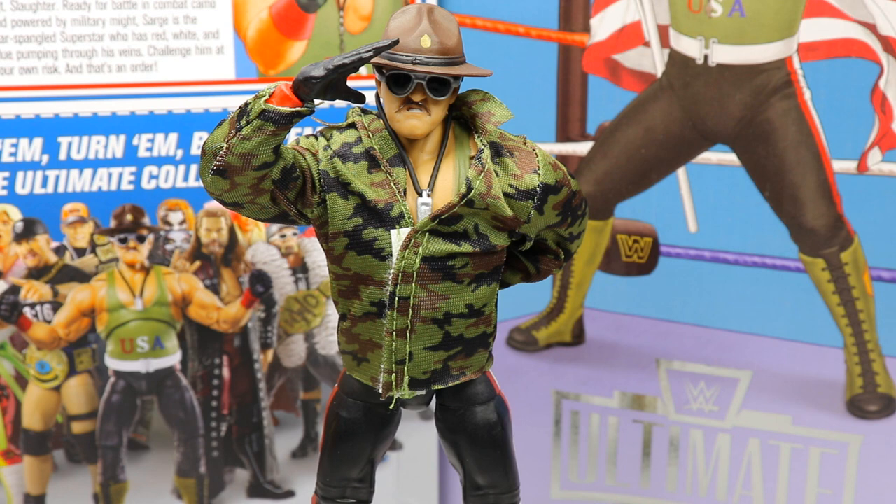That wraps up the Ultimate Edition review on the brand new SDCC WWE Ultimate Edition Sergeant Slaughter — what a fun figure and fun packaging. I appreciate you guys checking it out and watching all the way through. Huge shout out to Mattel Creations and the whole design team for making this review possible. My overall thoughts: I like it a lot. They think outside the box with these SDCC exclusives and this one is no different — a fantastic job.